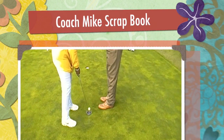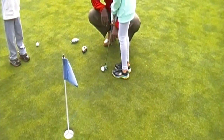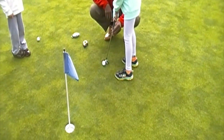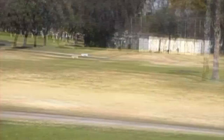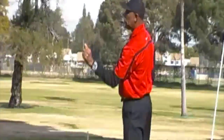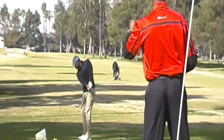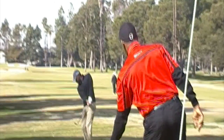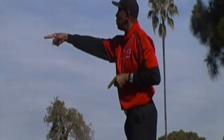Left eye directly on top of the golf ball. It doesn't have a relationship with the mind. The hand has a relationship with the ball.